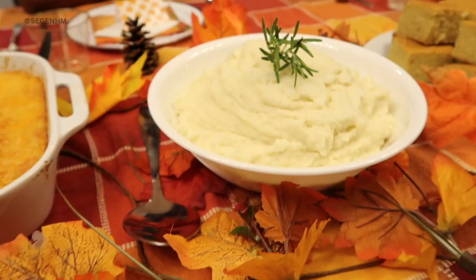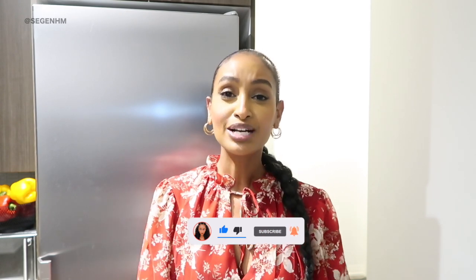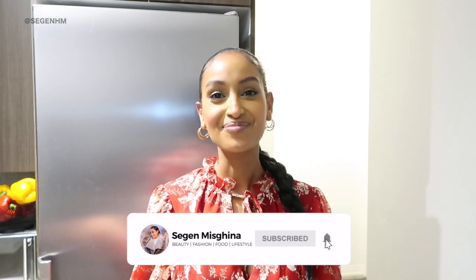That wraps up today's video — a quick and easy way to make mashed potatoes. The feedback from the cranberry sauce and cornbread recipes has been great, with people saying it's super easy and not as complicated as they thought. I guess that's why I love Thanksgiving — it's super beginner friendly. I hope you guys are learning a lot from these quick and easy recipe videos. If you enjoyed this, give it a big thumbs up, share it with family and friends, and let me know what you think in the comments. Click that notification bell, subscribe, and I'll give you a shout out on tomorrow's video. I love each and every one of you — thanks for watching and I'll see you tomorrow!